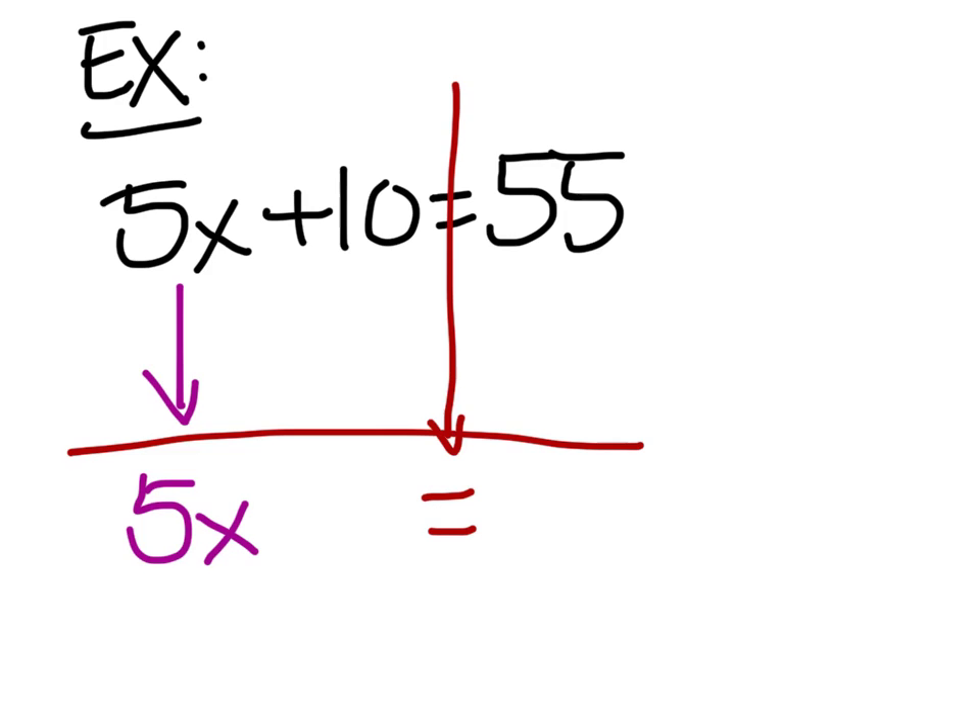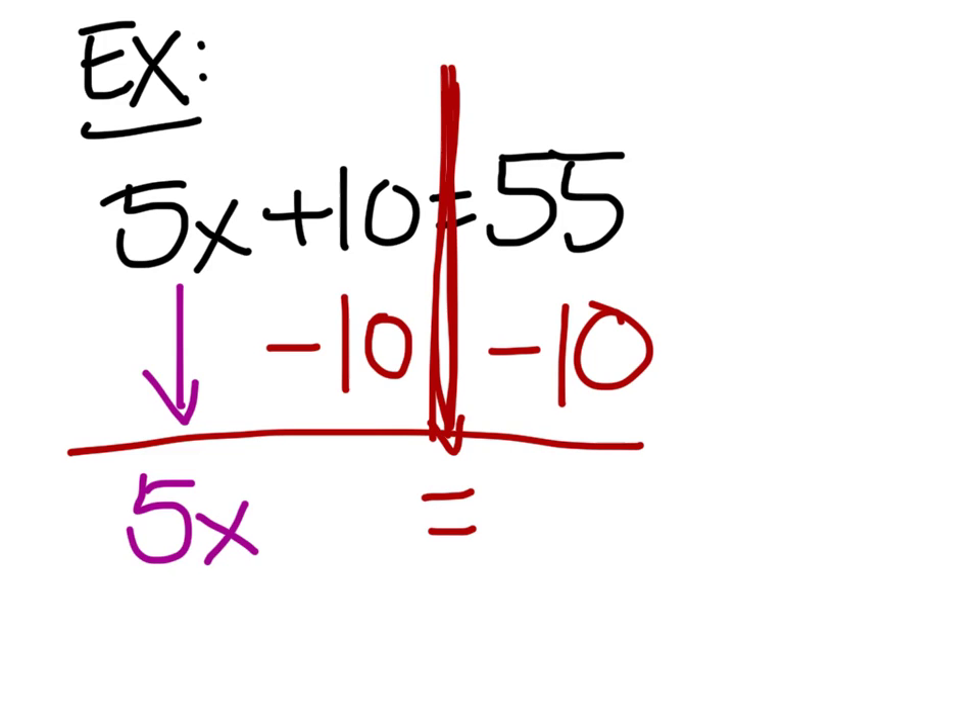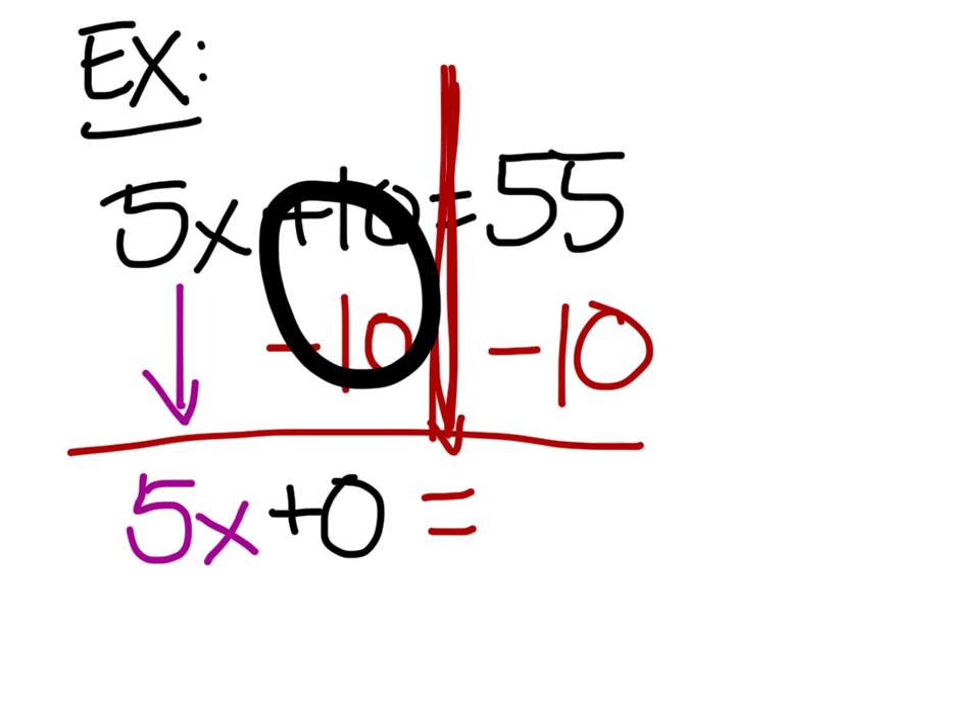The problem is that up here we have this plus ten. We need to get rid of this plus ten. Since it's plus, it's now going to be minus ten. We've got to do it on both sides, so minus ten as well. The great thing about this is this plus ten and minus ten would give you a big fat zero — a phantom zero, just to make it easier. Now we take fifty-five minus ten. Well, fifty-five minus ten is forty-five.